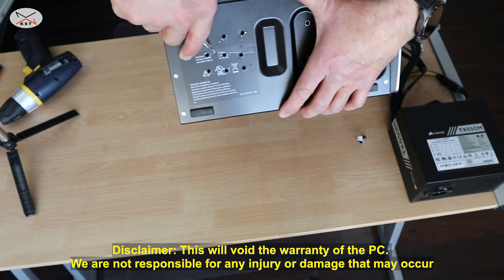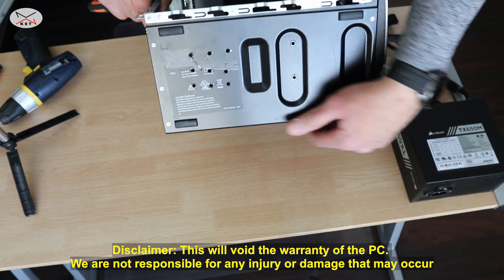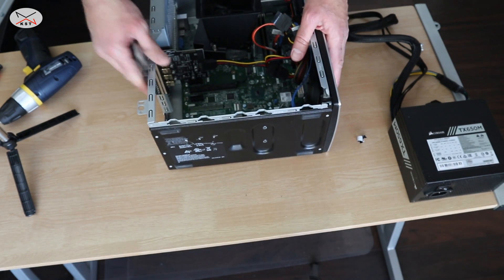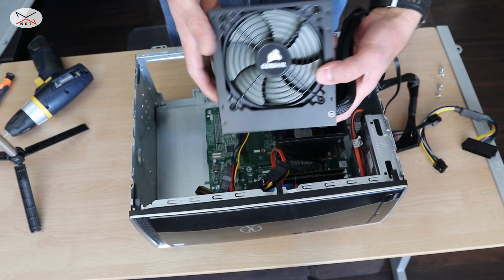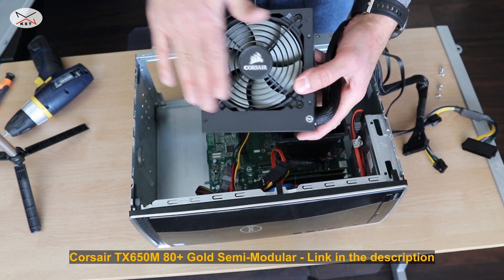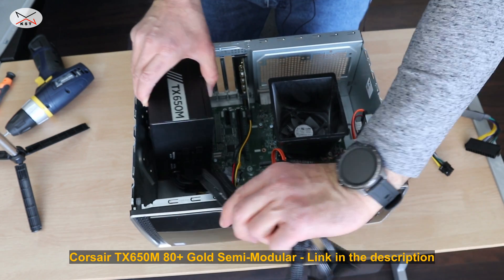If your Dell is still under warranty, it will no longer be under warranty because of these modifications, so make sure you want to do this. And now we can install the power supply with the fan facing down because we drilled the holes — it goes in like that.